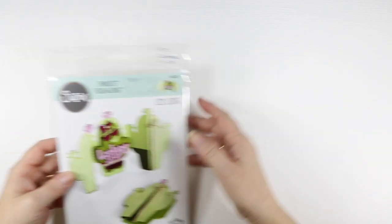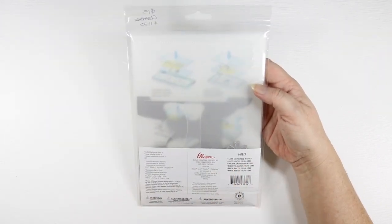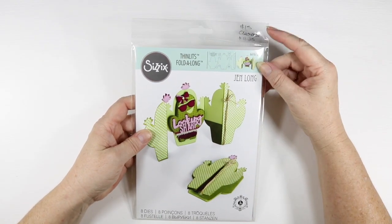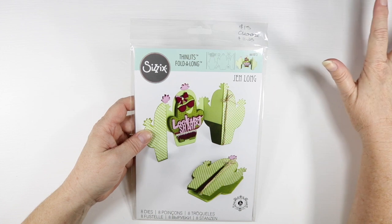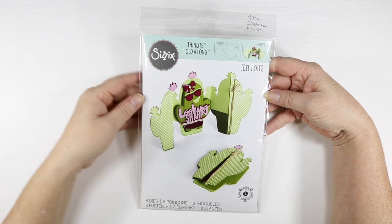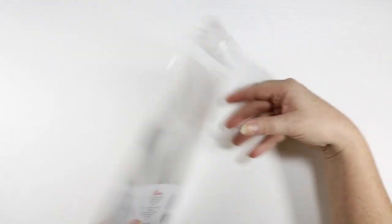Now for my clearance items — the first one I got was this Sizzix Thinlets Fold Along card, the Cactus Fold Along. I'll put all the items I purchased down below along with item codes. This one was on clearance for $15, with an added 25% off all clearance items before the $40 off, so I got it for $11.25. It comes with eight dies so I thought it was a fun die card set. I'm looking forward to making that one — it looks really fun.